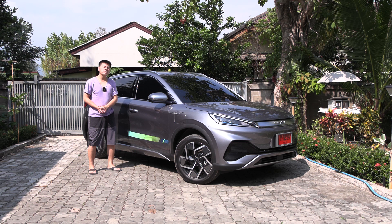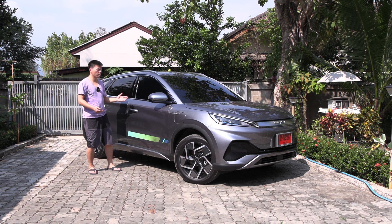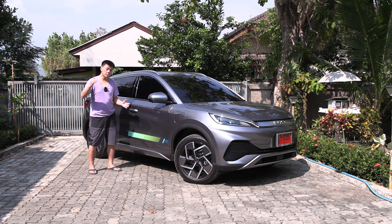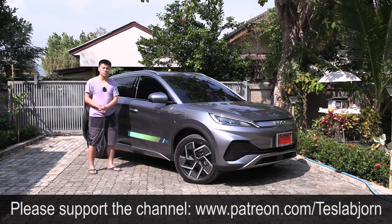Overall the BYD Atto 3 is a very nice car — it has cool features, is convenient, comfortable, and very useful. I'm not sure how it competes against all European cars, but it seems to be a very good car. I've spent a lot of time driving it and it rides well — there will be another video about that. Feature-wise, this car is right on par or maybe even above some western cars. That's it for now — hope you enjoyed the video, thanks for watching.